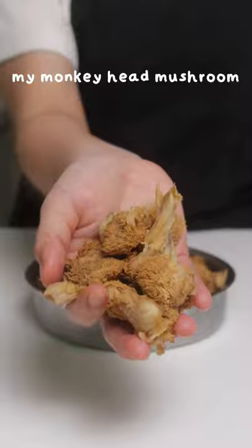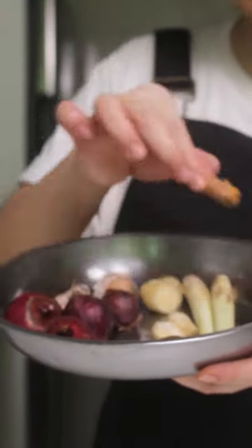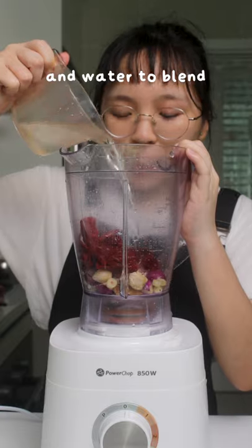I already soaked and squeezed my hotoku. Garlic, shallots, ginger, lengkuas, candle nut, serai, and turmeric — all chopped up into a blender. Dried chilli and water to blend.